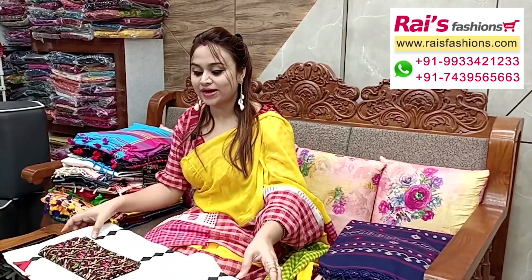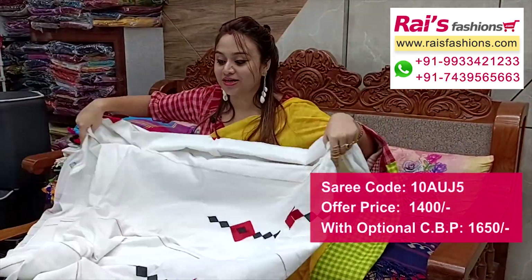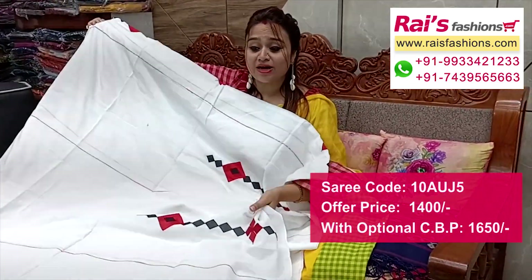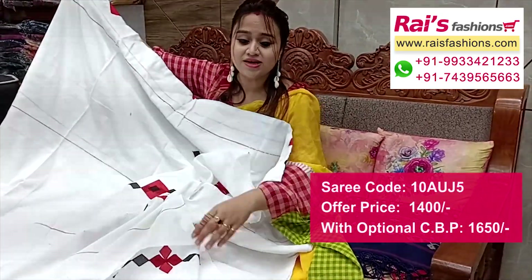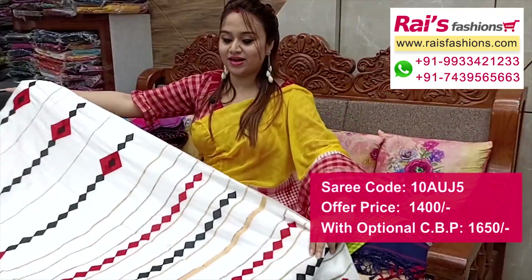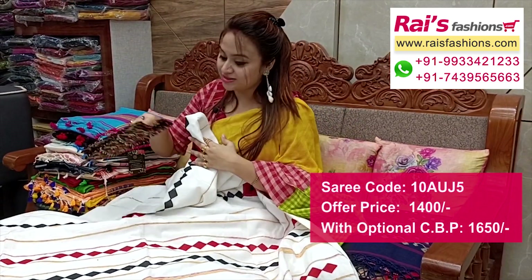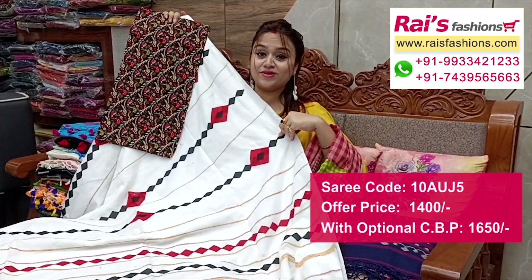Same material, same pattern — white base, all over applique design work with highlighted weaving stripes design. Very nice and fresh looks, khadi base, all over border portions applique design work — soft one, summer wear. All over fine weaving stripes design, pure white base, running blouse piece plain. Pallu portions have highlighted weaving stripes with beautiful applique design work. Full base, very fresh looks. This cotton fabric has nice printed contrast blouse piece for your elegant daily looks.